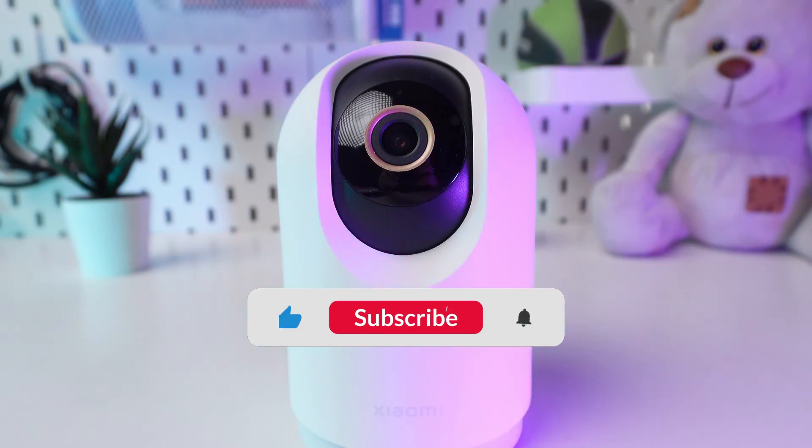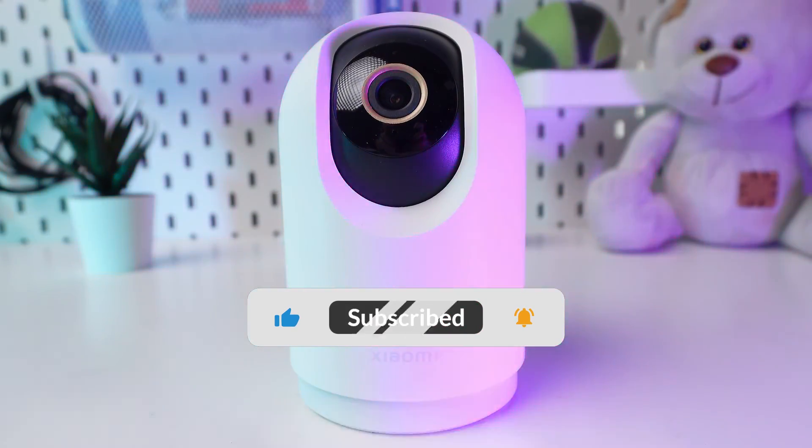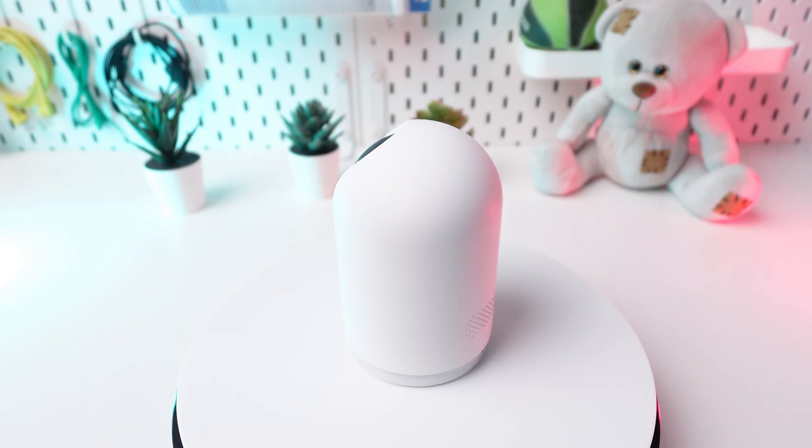If you found this tutorial helpful, please remember to like and subscribe. You can discover more tips and tricks for your Xiaomi C500 camera in the playlist linked in the description below.